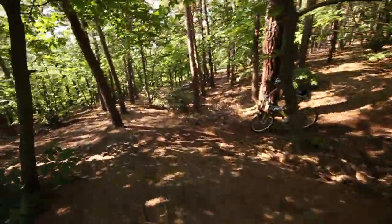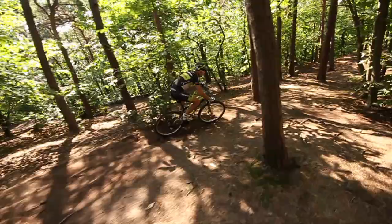With the Grand Canyon CF SLX range, you're already well on the way to the podium.